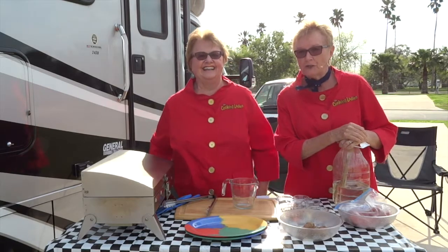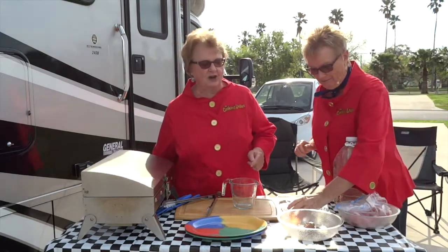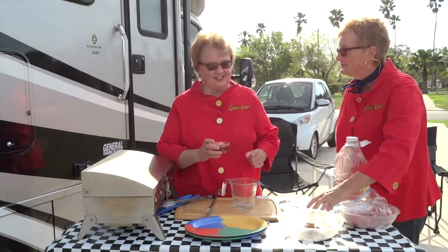We've done a lot of versions of this recipe but this is the one we really like. This is wonderful — this is a great marinade. We made this one up a long time ago and we've been using it for years. One of the key ingredients is the cider vinegar.